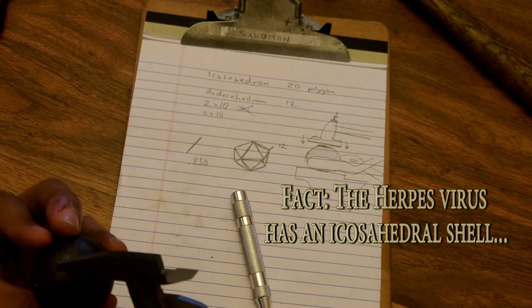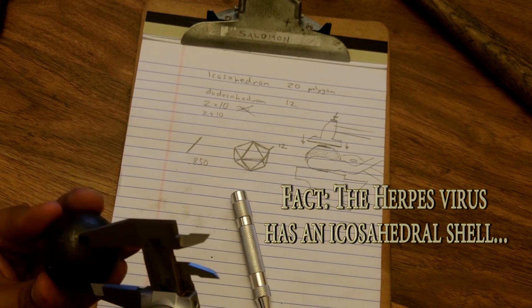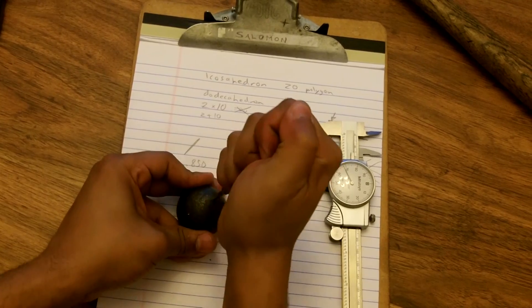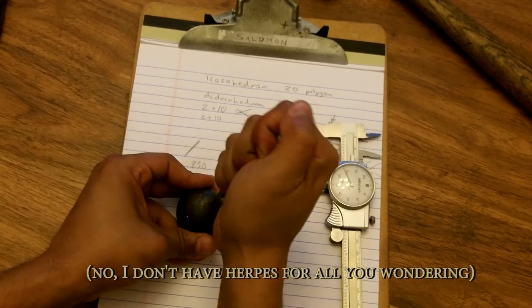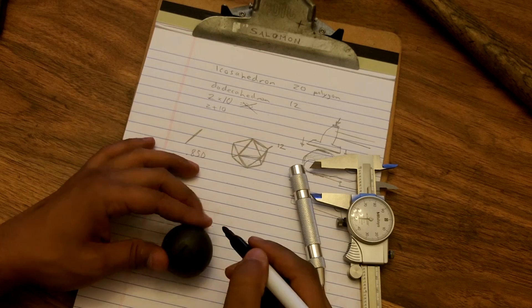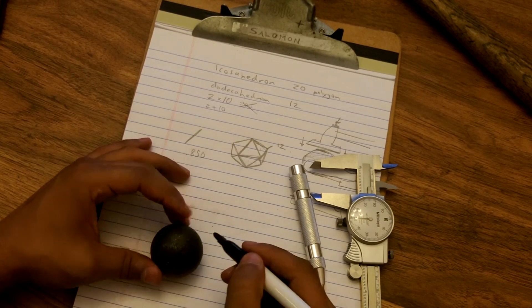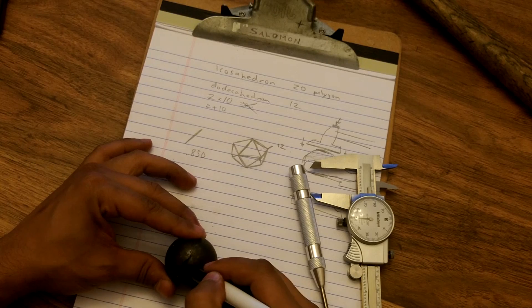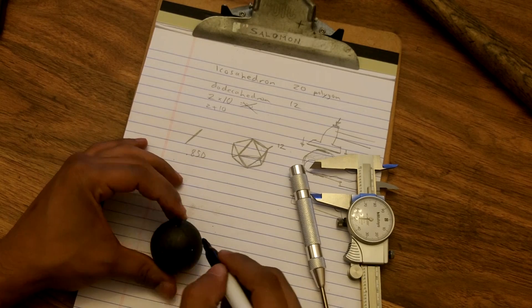In fact, the herpes virus has an icosahedral shell — make you think next time you go ahead and roll a d20, huh? Let me go grab a marker. I'm just connecting the dots here. I do believe we are done.